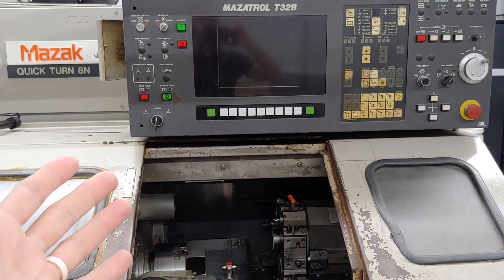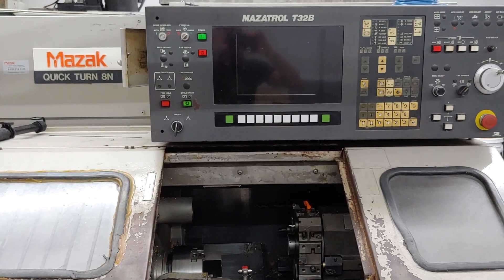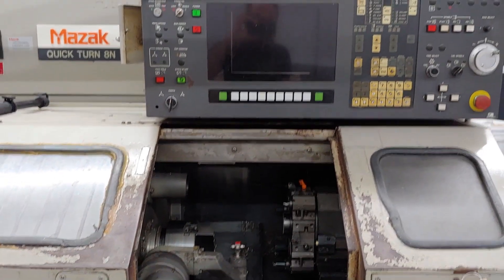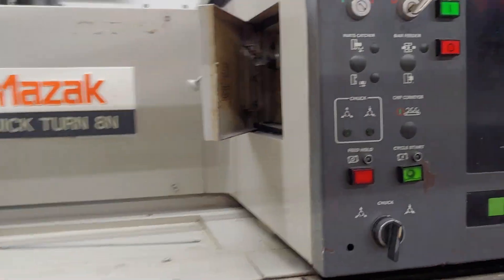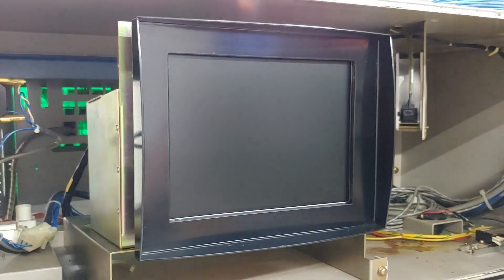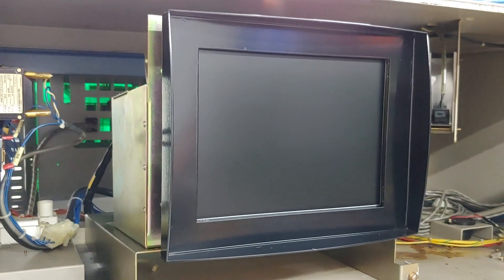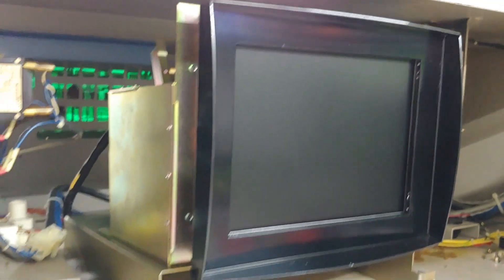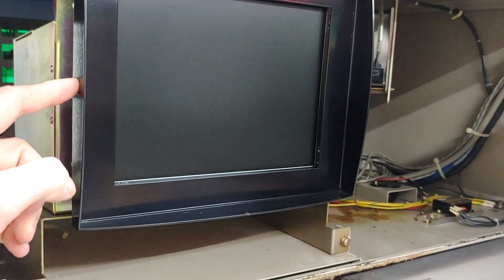A lot of the hardware in here is so old that if it breaks, I either can't replace it or it's ungodly expensive to replace. Just for instance, on this control here somebody had to replace the CRT monitor. Those things you can't get anymore, so they opted to replace it with an LCD screen. From what I've seen online, these things are like $1,200 for a 14-inch screen.